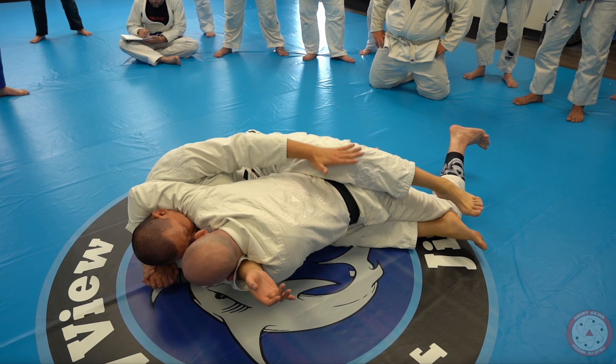Once you start to slide out to take the back and get on your side, a lot of times what happens is your opponent will drive back into you to flatten you out. That way every time you create an angle, they center back up with you. This little detail of taking out his base and keeping your leg heavy on his back prevents him from being able to follow you so that you can continue to the back.